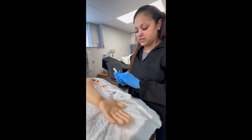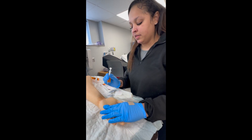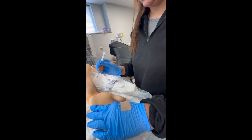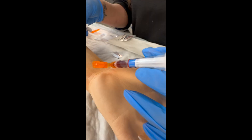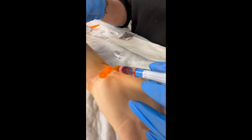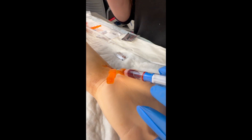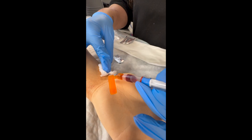After you've cleaned the site and your bevel is up, you can remove your cap. A 30 degree angle is best when trying to get the blood gas. After the syringe is full, you'll remove the needle.